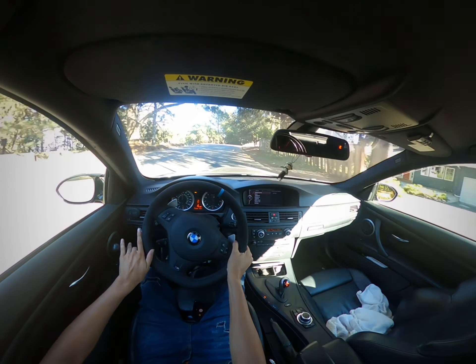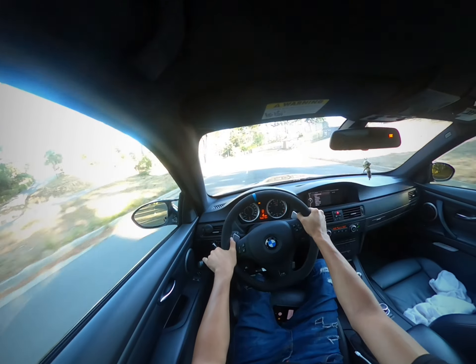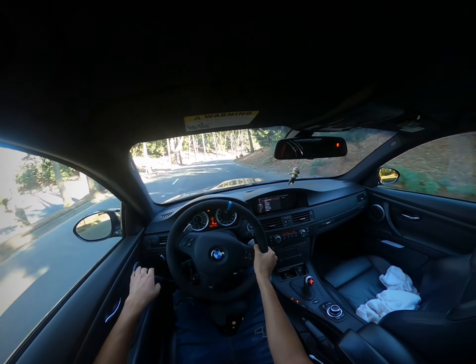As you can see, one hand is on the throttle and I try to keep both hands on the wheel as much as possible. It's a little difficult, but because I have long fingers I'm able to manage.